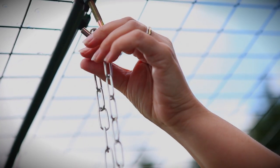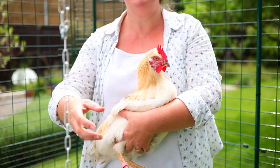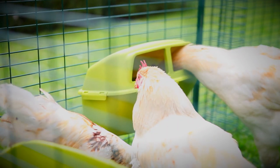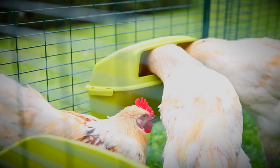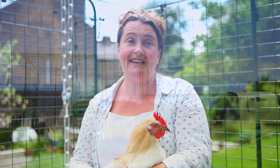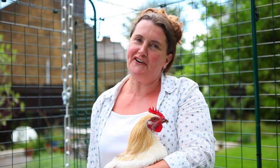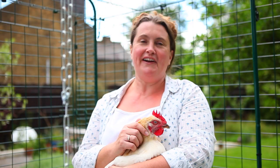Each walk-in run comes complete with a handy hook that can be used for hanging a drinker or a feeder, and of course the Glug and Grub feeders fit directly to the sides as usual. This is the standard 2x2 metre run, but you can make it as big as you like by adding additional 1 metre sections. To find the perfect run for you and your chickens, go to the Omlet website.